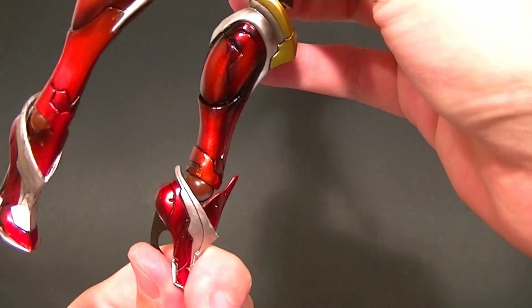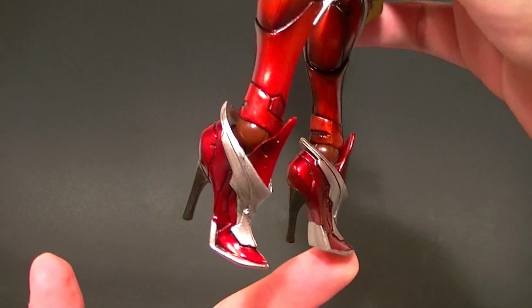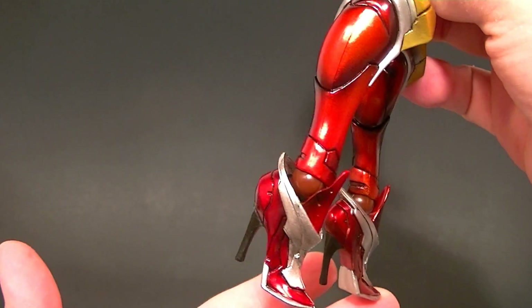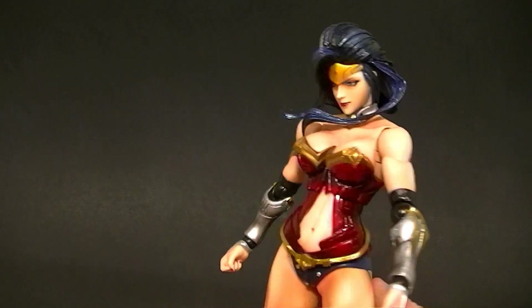She does not have a swivel in the foot. Her feet are actually really tiny due to the high heels she's wearing, so be careful posing her — she's kind of top heavy for the feet. Make sure you balance her before you let her sit on a high shelf and take a shelf dive.